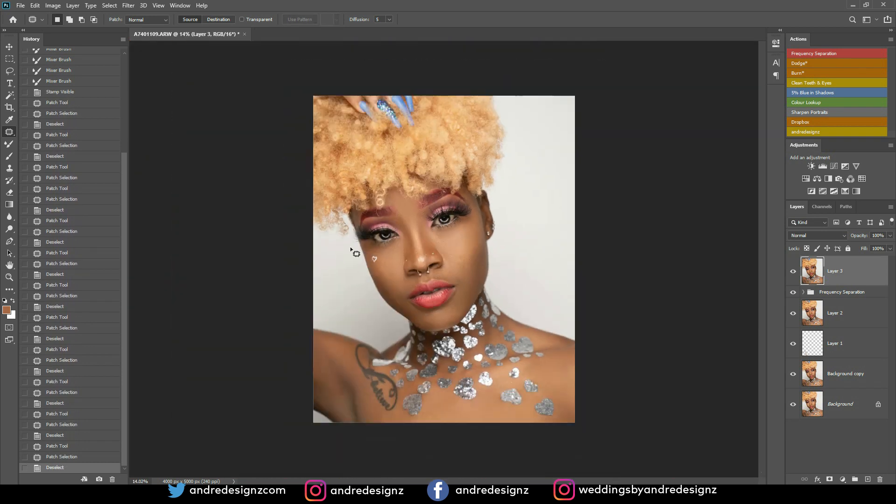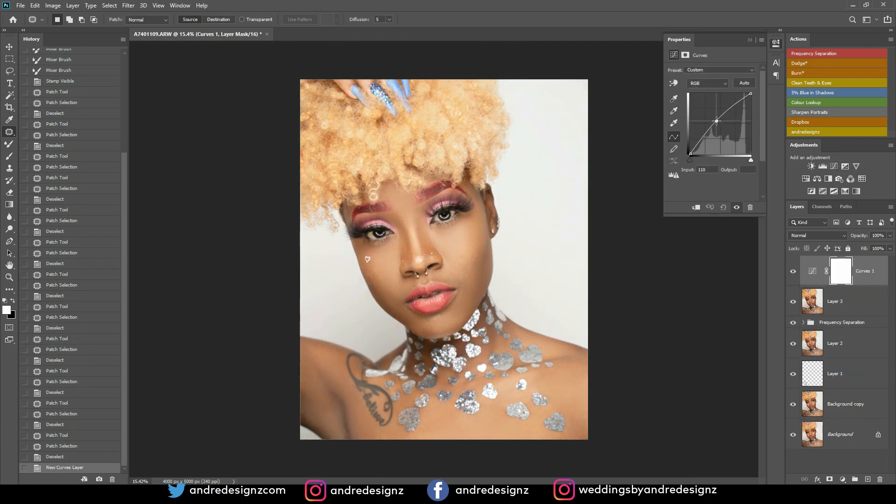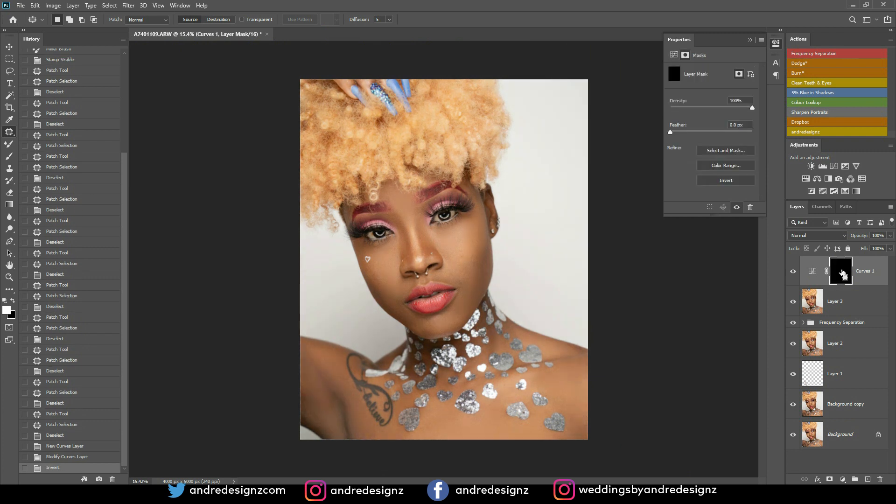I want to brighten up this area a little bit more. I'll grab the Curves and bring this up, then click on the layer and press Ctrl+I to invert it. Then press B for the brush — ensure your foreground is white when painting on black so it reveals what's underneath. My flow is still at one percent because I don't want to add too much. Before and after — I'm good with that.